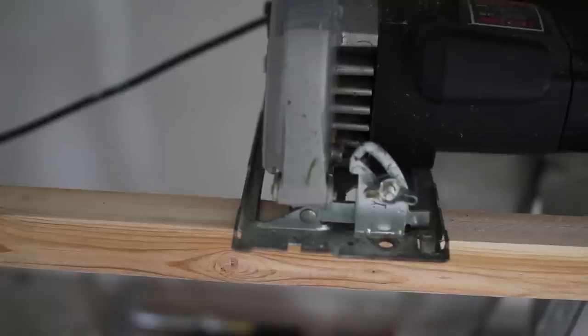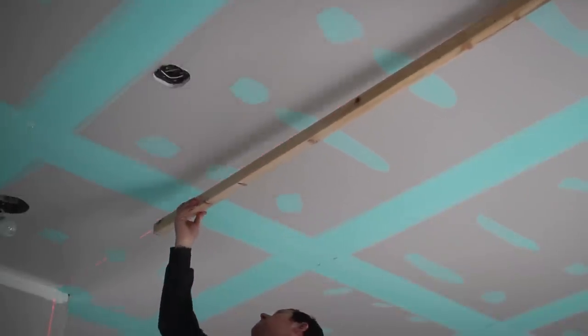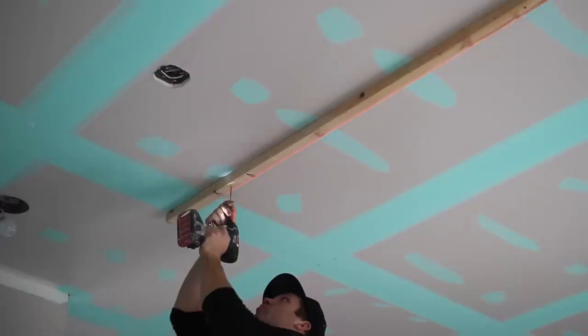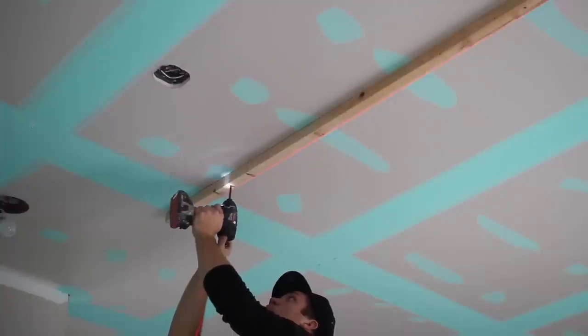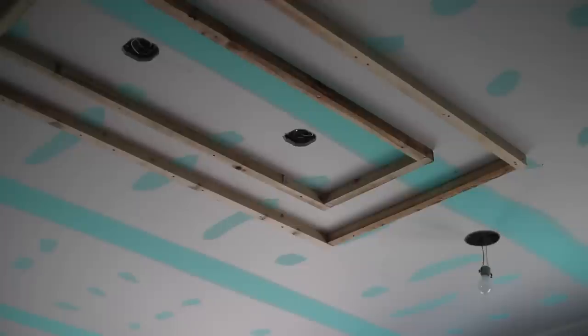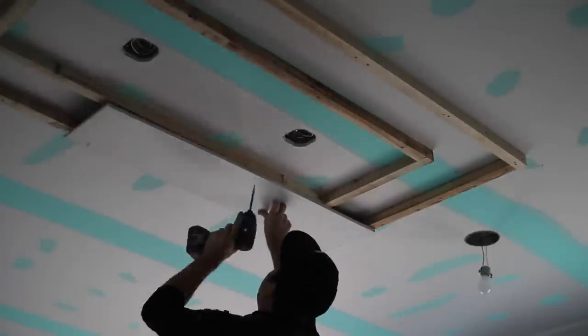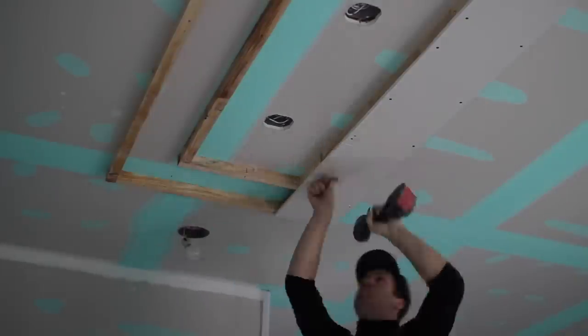Once we had our laser lines we used a few pieces of 2x2 to build our frame. You don't necessarily have to use 2x2's, but you do need to make sure that whatever you use is an inch and a half thick. If you plan on using 2x4's or 2x6's you need to flip them on their side to maintain that inch and a half thickness. This is because Trimtec's Easy Tray system only returns two inches, so when you add your half inch drywall to your framing you reach the two inch height which can now be returned with the Easy Tray bead.